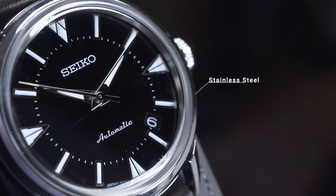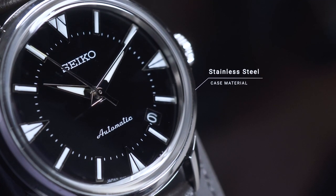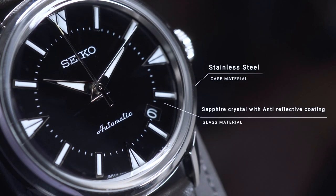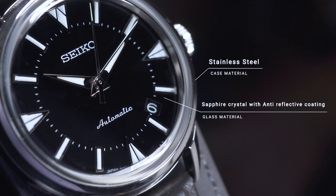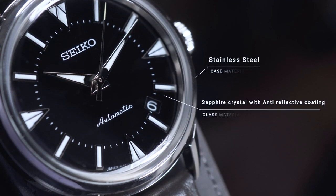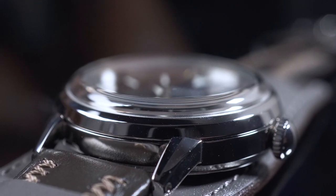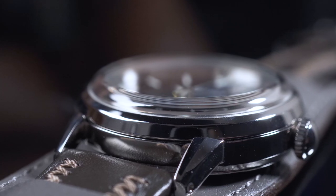Untuk case-nya sendiri terbuat dari stainless steel dengan polish finishing. Untuk glass-nya sendiri, ini sapphire lens — sudah pakai sapphire — sama ada anti-reflective coating-nya. Dan kacanya modelnya box shape, atau mungkin agak sedikit dome, tapi tidak terlalu dome, lebih ke agak box shape.